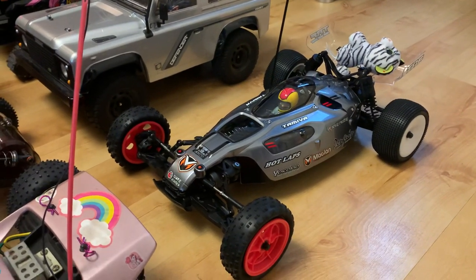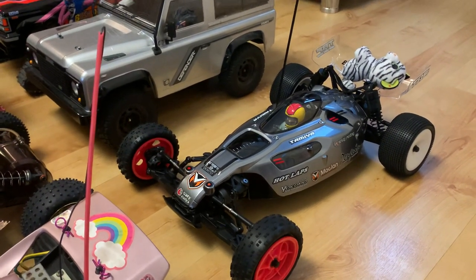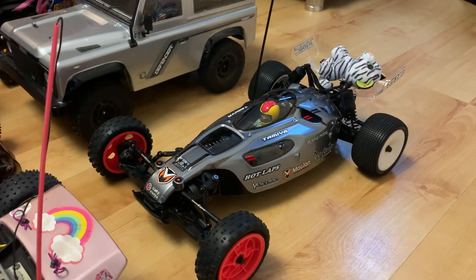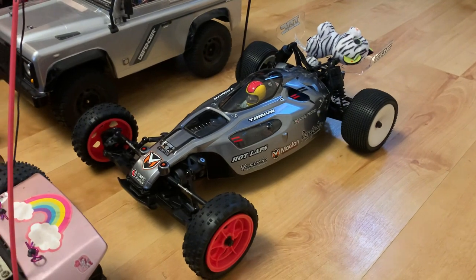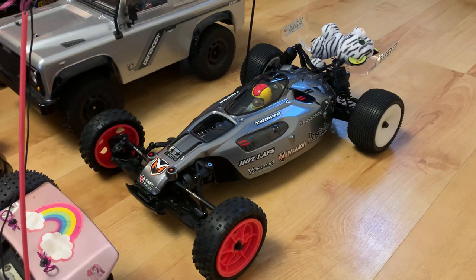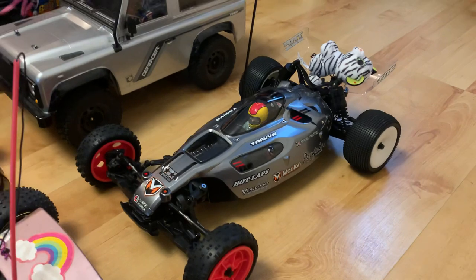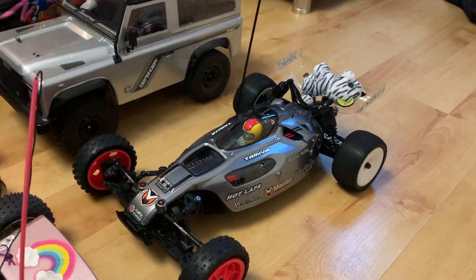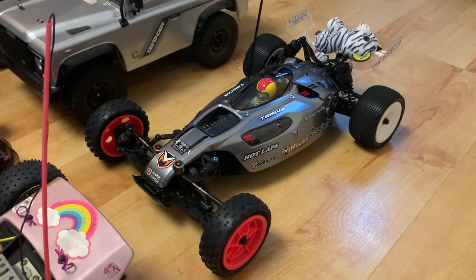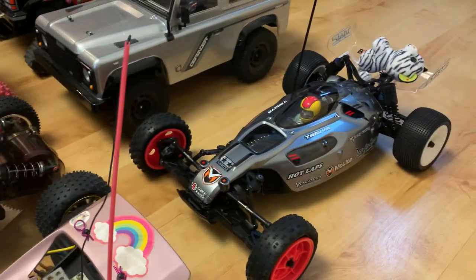Here's a quite controversial car at the minute — the Tamiya TD4 Super Avante. I've been working on it and it's still in two-wheel drive mode because the front drive shafts keep falling out. I gave it a day's racing and got it driving quite well by the end of the day. I still need universal drive shafts, a slipper clutch, and a couple of other things. I'll probably get the TD2 when that's released.